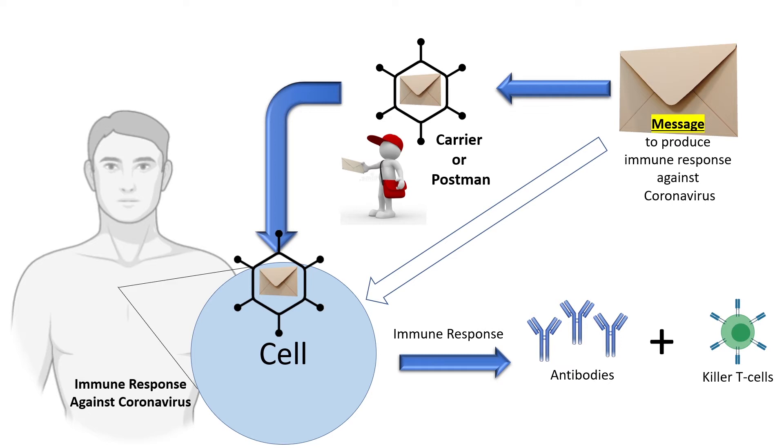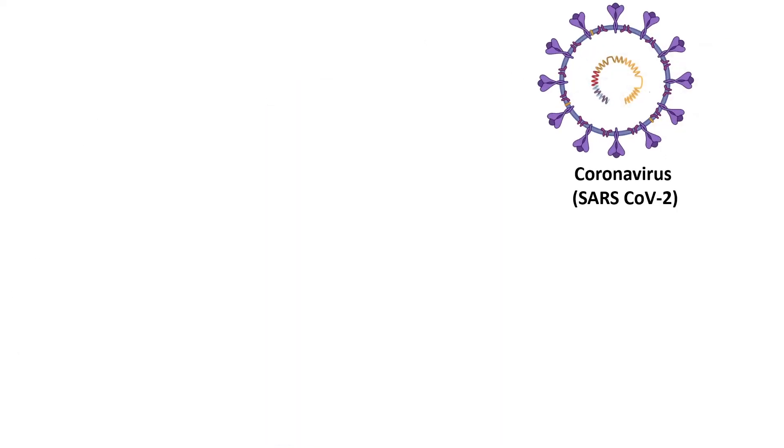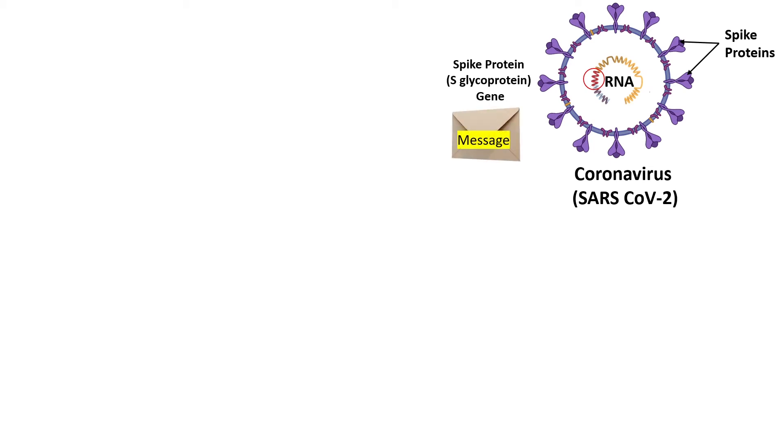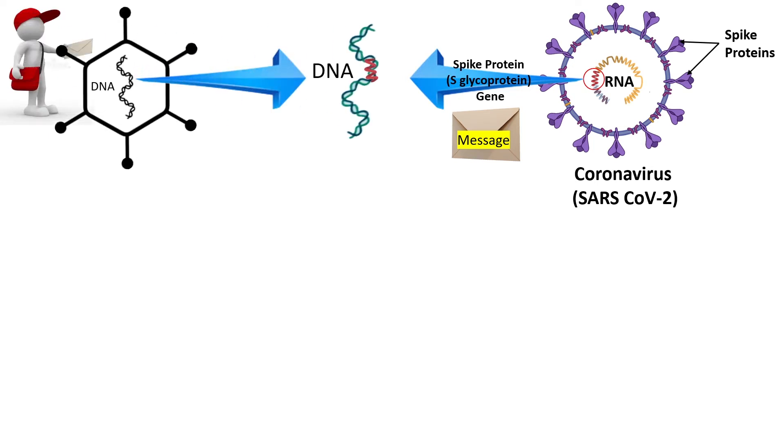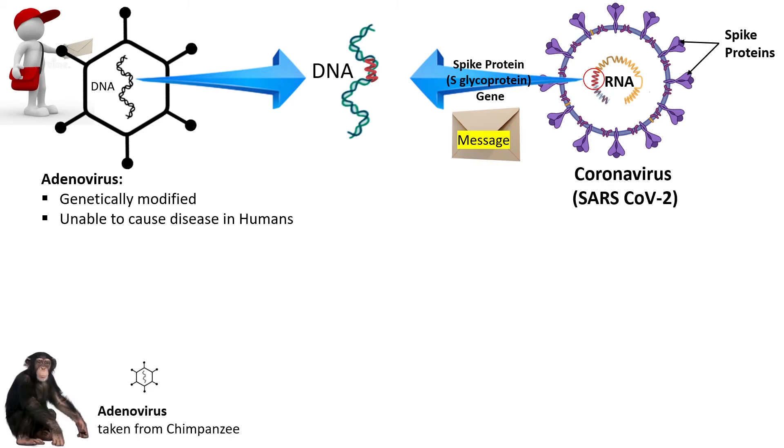Now let's see how exactly the Oxford vaccine was made. A coronavirus is like a round ball with a lot of surface projections called spike proteins. The genetic instructions to make the spike proteins are located on the RNA of the virus. A small part of RNA called spike protein gene is actually the message to make coronavirus spike proteins. This message or gene is hidden inside the DNA of another virus which acts as a courier or postman. This virus is called adenovirus. It is genetically modified, therefore it is unable to cause disease in humans. This virus has basically been isolated from chimpanzee where it causes common cold.